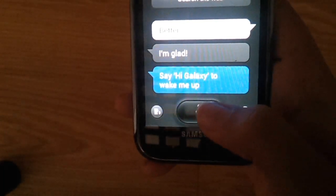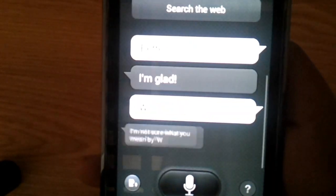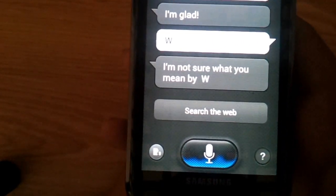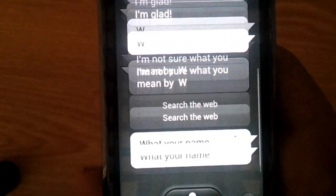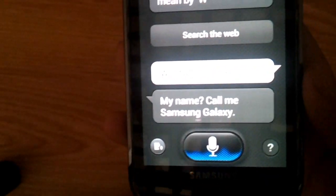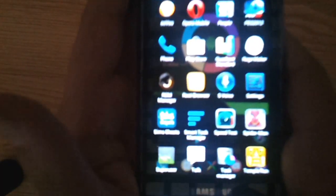I guess something's wrong. I'm going to uninstall you. I said I'm going to uninstall you. You know what, I'm really going to uninstall you. Hi Galaxy — what's your name? Call me Samsung Galaxy. Tell me about Samsung Galaxy S3 — not sure what you mean by that? How the heck are you not sure about that? I'm going to uninstall you. Next time I'm going to try to install Google Now. Let's go ahead and uninstall you.